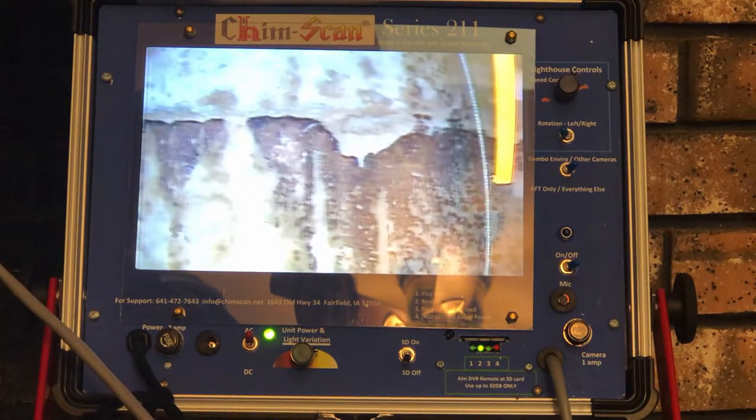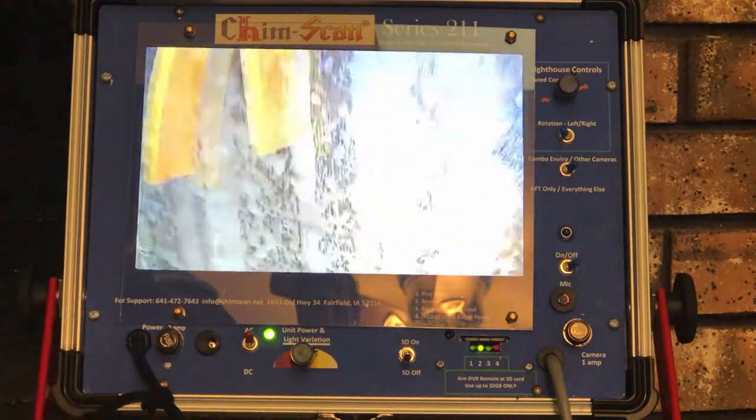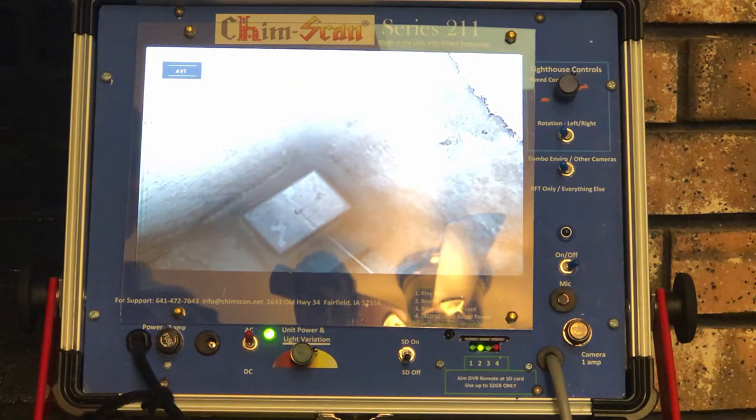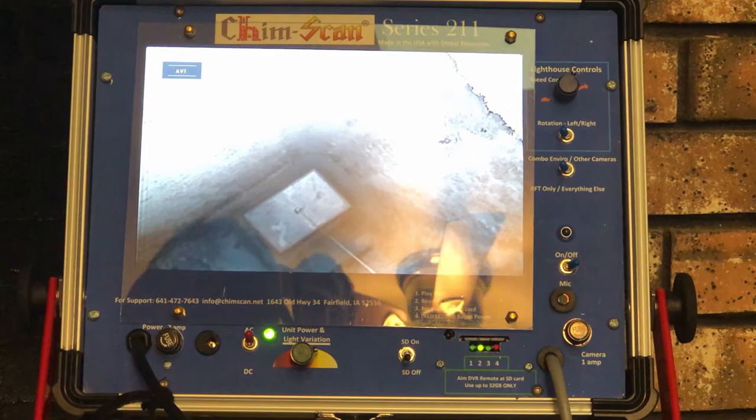As you can see, this system here looks to be in good condition. We can convert back to our other camera, where you'll see all the way out to the top where our locktop damper is installed.